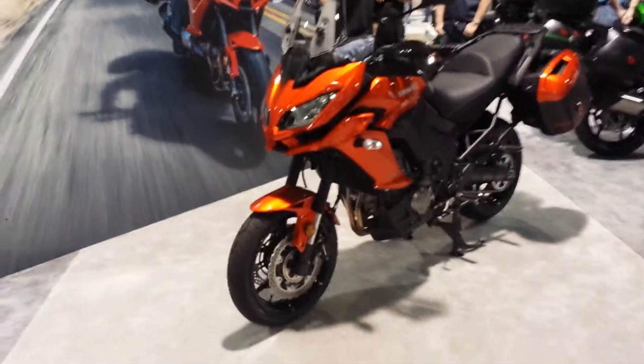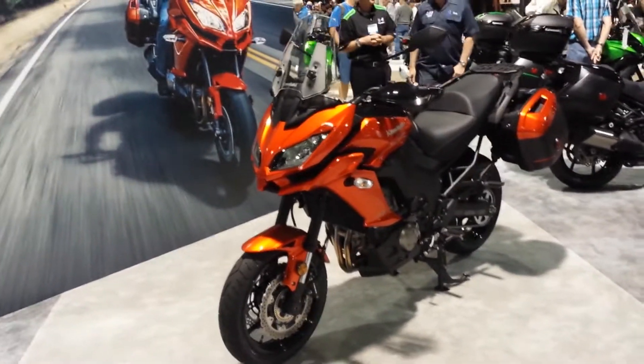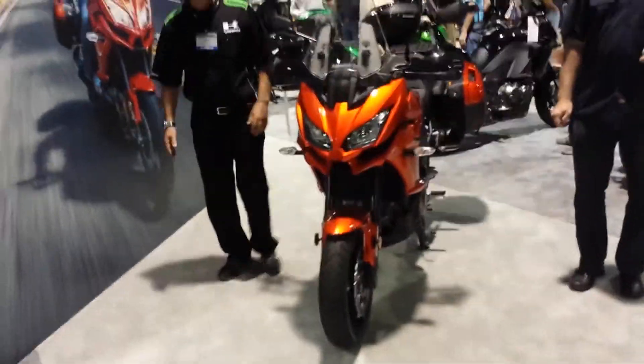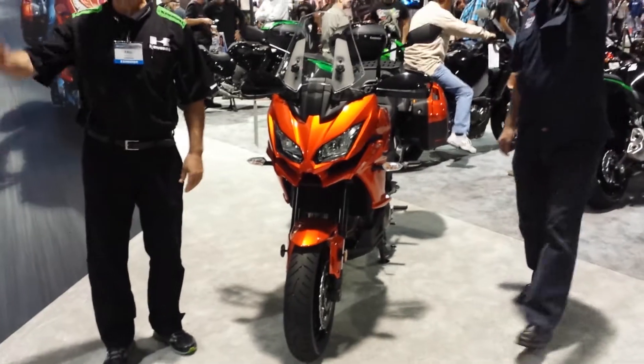We're getting cleared to the Versys 1000 now — that's okay. I love the update and styling personally of the new Versys, the 650 and the 1000. Versus the stacked lighting arrangement they've had forever, it's a much nicer looking bike in my not so humble opinion.